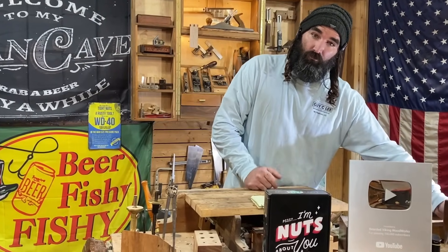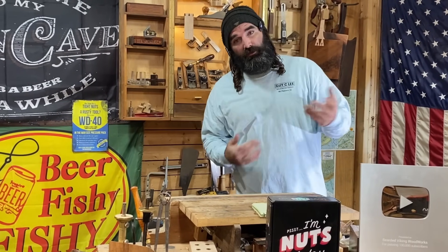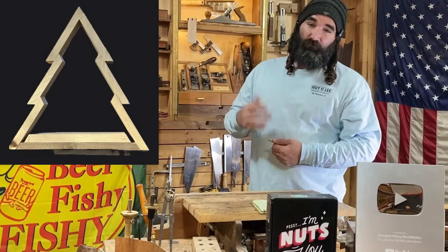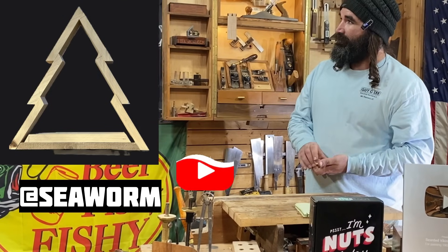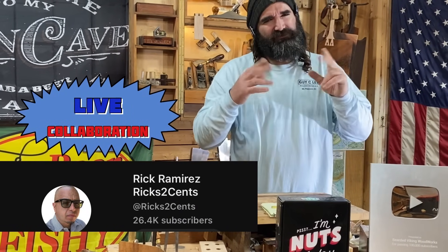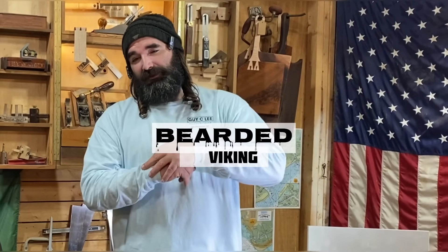Before we go, I want to share one of my members' projects. About a month before Christmas I posted a video on how to build a rustic tree, and he took that video and ran with it and made this badass Christmas tree. I really respect people who put in work and enjoy the craft. You can follow him at Sea Worm on YouTube. Kevin, good job brother, and I appreciate your membership. I'll be doing a collaboration with Rick's Two Cents and I believe it's this Friday — I'll keep y'all posted. This is Bearded Viking Woodworks, and I have been Daniel. Until next time, get in your shop and make some sawdust. Thanks guys.